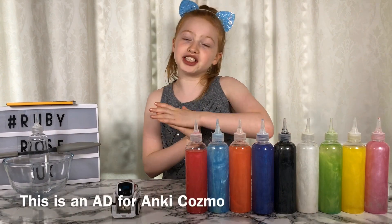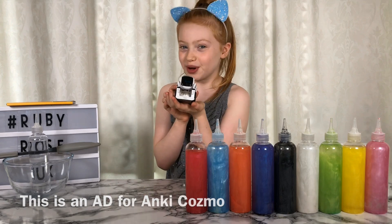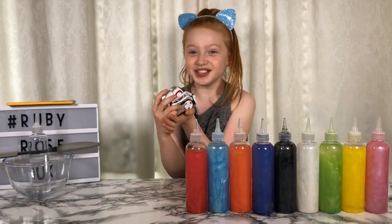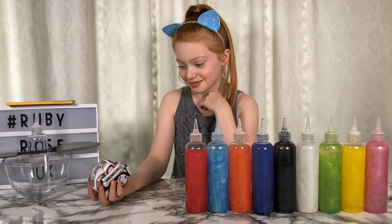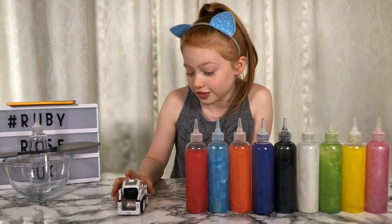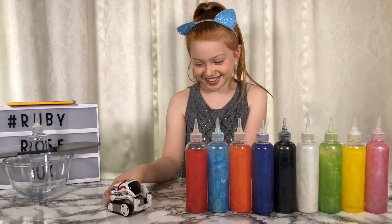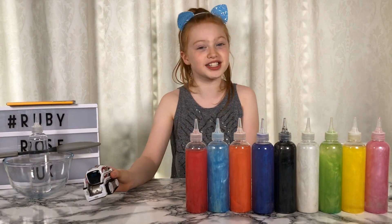Before I get started with this video I just want to thank Anki for sponsoring this video and sending me this awesome Cosmo. Anki, thank you for sending him. Okay Cosmo, have you ever made slime before? No, I am a slime noobie. Oh you're a slime noobie? I can teach you. Thank you Ruby. That's okay - let's start this video and make three colours of slime.